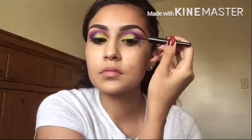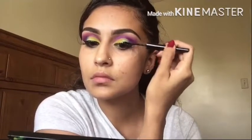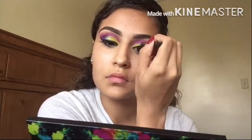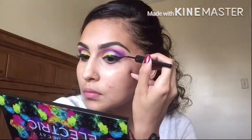Next I'm grabbing my elf eyeliner in black and I'm just going to use the tape to guide my wing and just try to make that as straight and as even as possible. Then I'm just going to take the tape off and make it more straight.